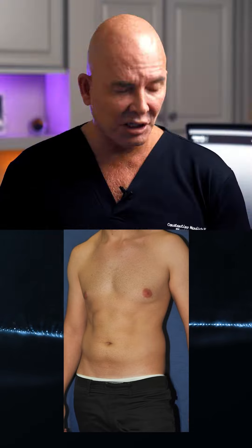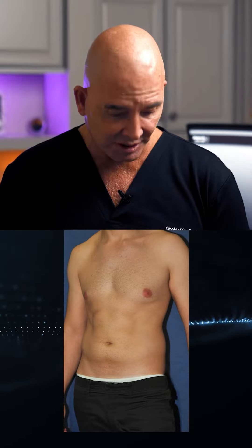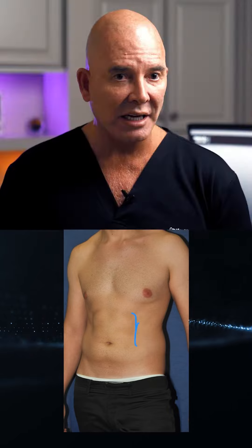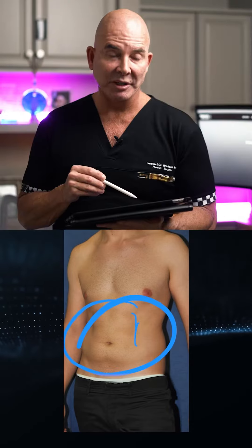So this guy comes in and he's in good shape, but he's got a layer of fat that he can't get rid of. Let's take a look at him — look at the before. He's got some hints of six-packs but he's just not quite there. When he takes his shirt off out on the beach, he looks great, but there's a little layer of fat and he starts to get a little self-conscious.